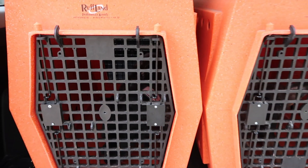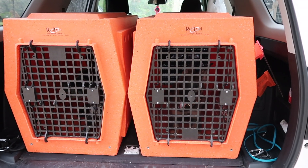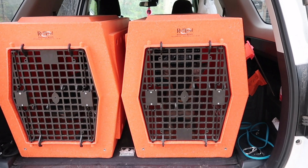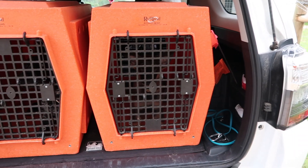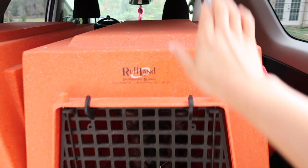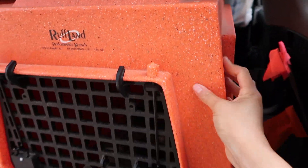If you have a Dutch Shepherd or Malinois, I might consider using something like an Impact kennel, or even for some working line German Shepherds that are just really terrible in their crates, I would make sure you get an Impact. But these are very, very thick — roto mold plastic.